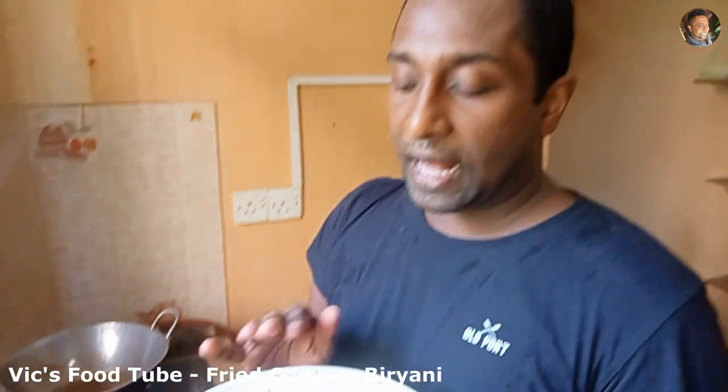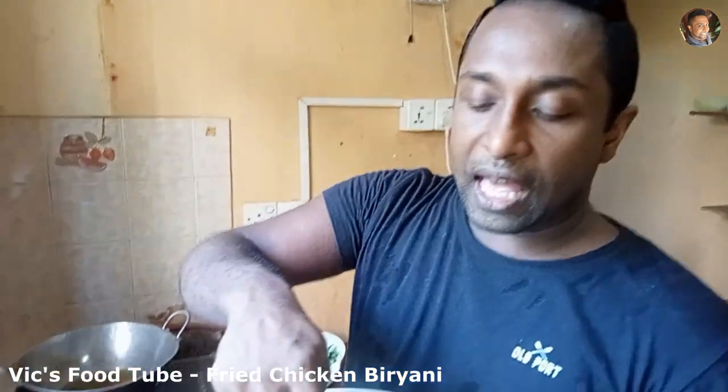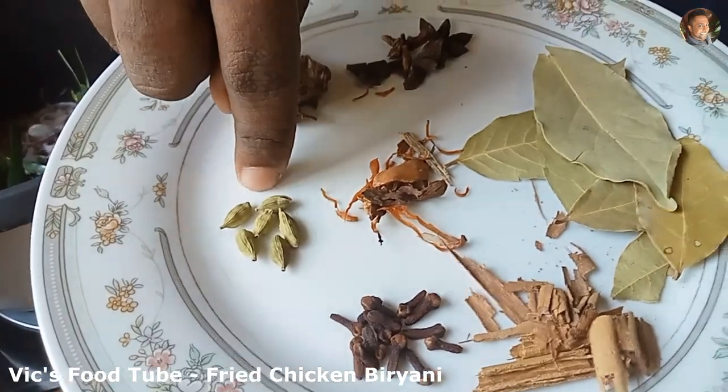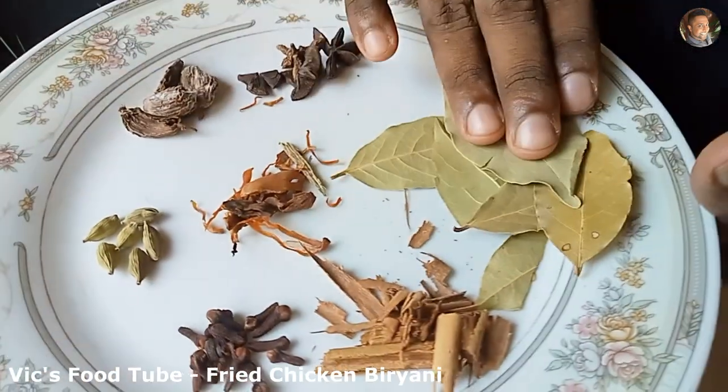Now add the whole spices: a couple of cloves, cinnamon, green cardamom, and bay leaves.